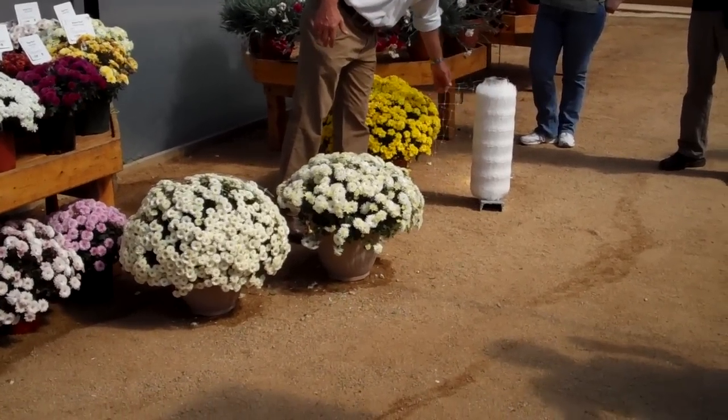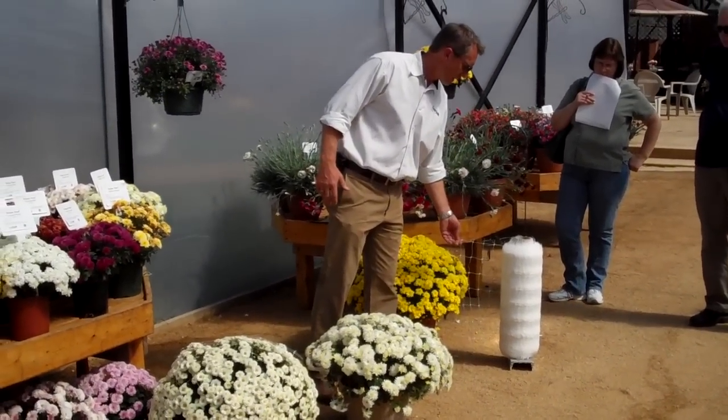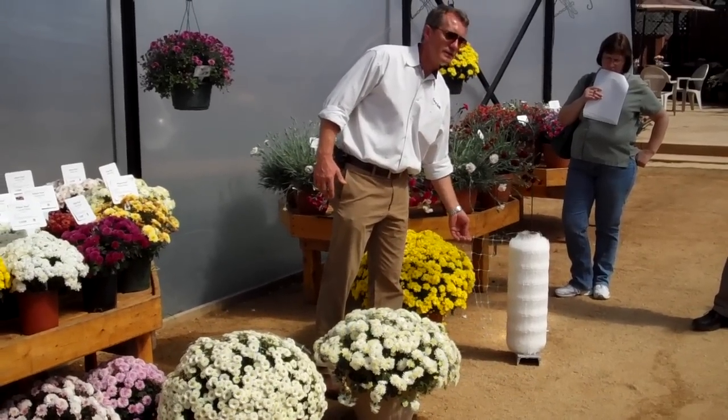We source a netting like this that comes in two sizes: 23-inch width and 17-inch.